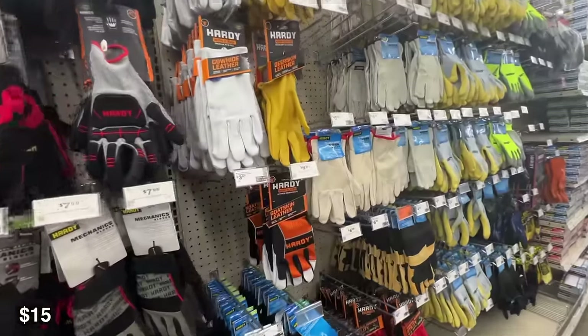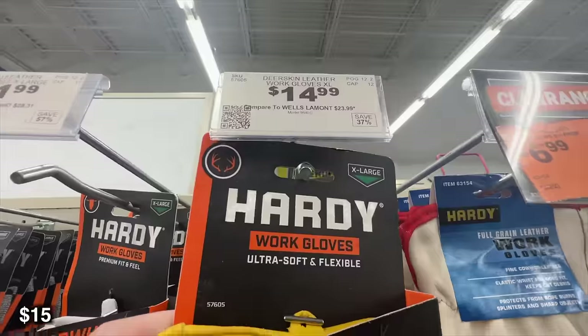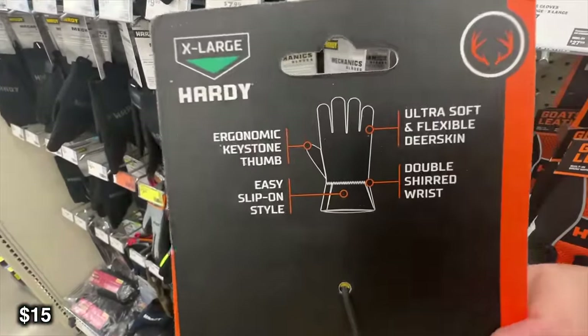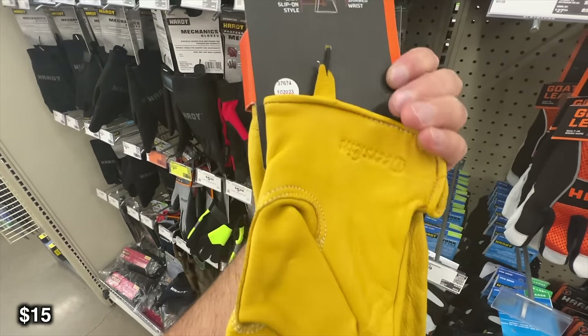After that is going to be some leather work gloves. Some people swear by synthetic gloves, and if that's you by all means go ahead and grab some synthetic, but I just like the comfort of a leather glove — whether I'm working with cast iron, moving around rocks, or picking up logs at camp.